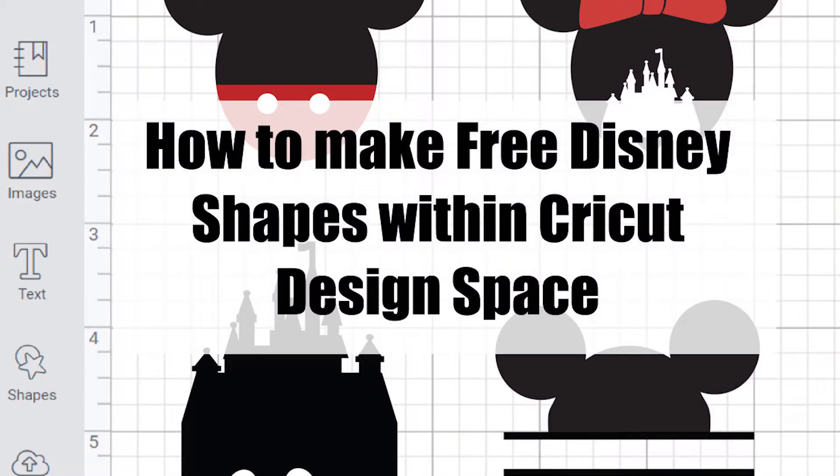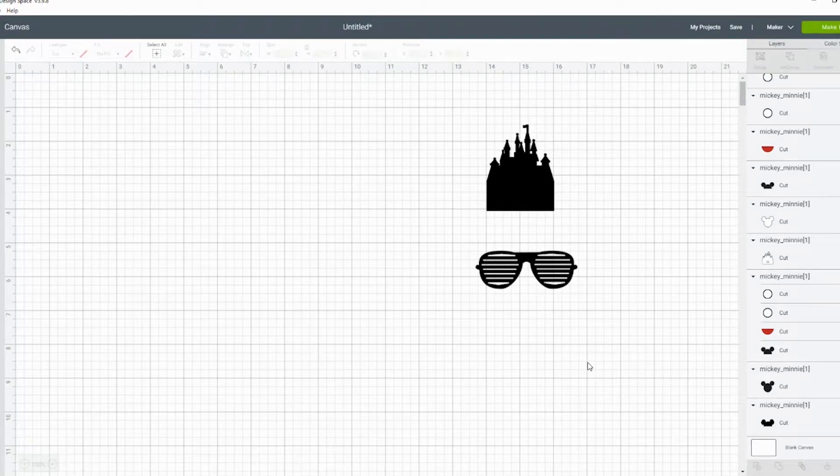Hi there, it's Alyssa from Domestic Heights. Today I'm going to show you how to make simple Mickey Mouse Disney shapes within Cricut Design Space just using the Shapes tool.